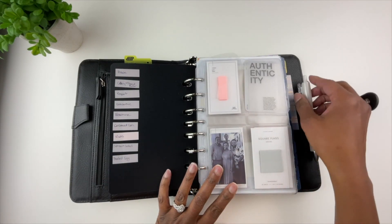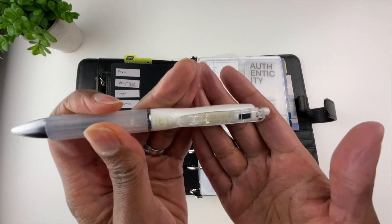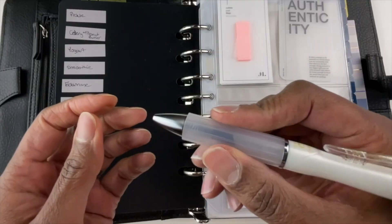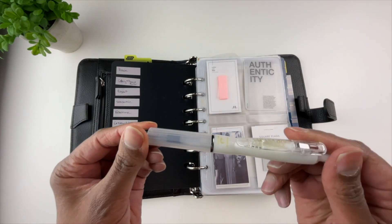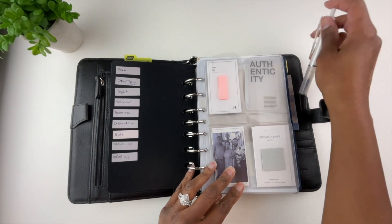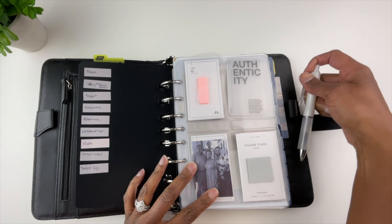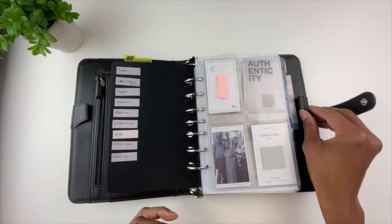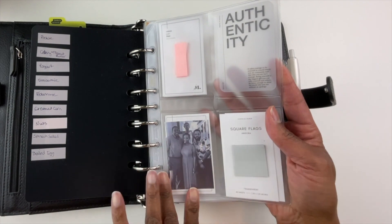Let me take a moment to talk about the ink pen I'm loving right now. This is called the Sarasa Dry Air Fit Grip pen. It is a rollerball pen. What I love about it — among many things — is this cushiony grip, which helps prevent hand fatigue. It is an extremely comfortable pen. I also like that it has a clip, so instead of fussing with the pen loops, I simply clip my pen in. That way I'm not stretching the elastic out on my binder.